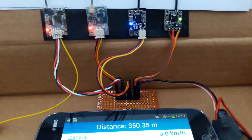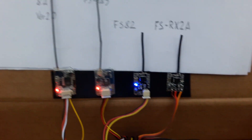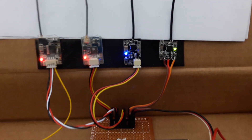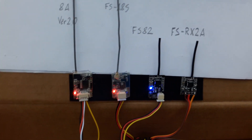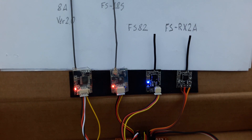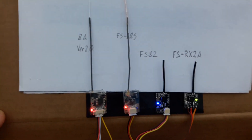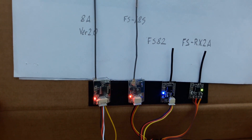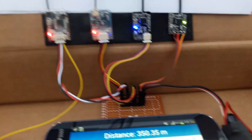At 350 meters, the antenna is oriented vertically. The FS-RX-2A is still the one struggling with the link — it almost lost the link. I was turning around, which was blocking the signal.